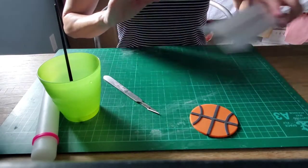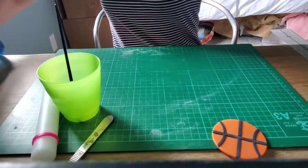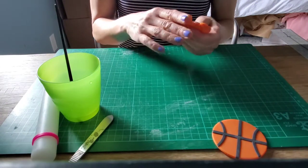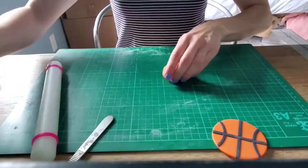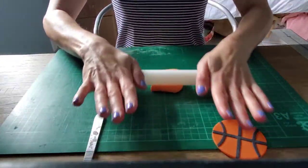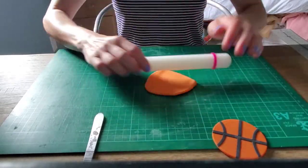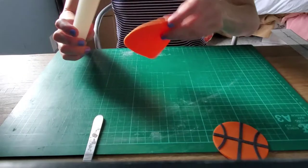The first thing you want to do is roll out a little bit of the orange fondant. If it's sticking, just put a little bit of cornstarch down on your mat and that will make it a little bit easier. If you have a rolling pin with the guidelines, that makes it a little easier to get it even if you're not a very experienced cake decorator.